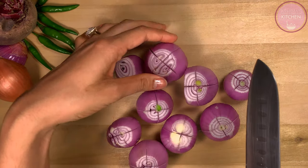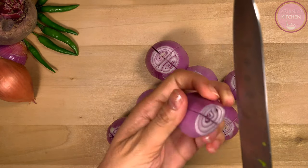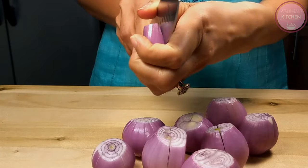We will apply the cuts to all the onions. All onions have been cut and are ready.